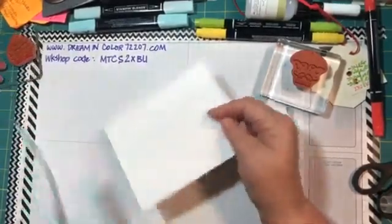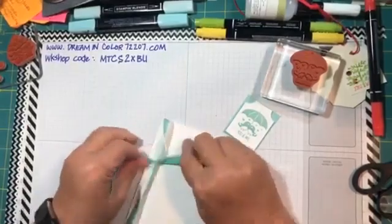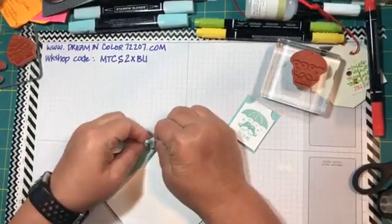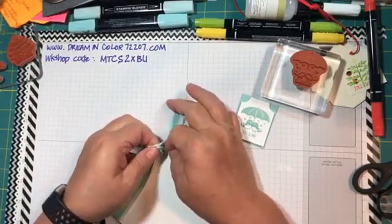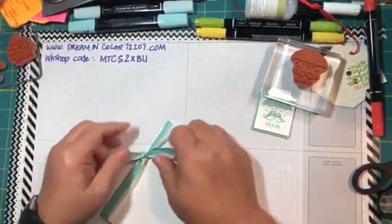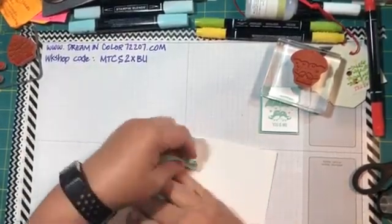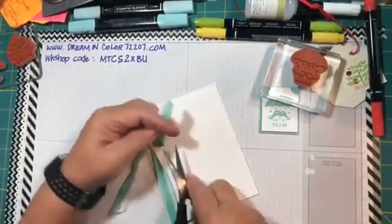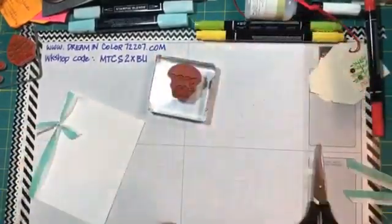Before we place the stamped piece on the front of the card, we're going to wrap a little piece of ribbon around the card base to give it a little flair. This ribbon starts out white and I've taken a Blend on one side, along one edge of the ribbon. I'll tie it with a knot, then trim the loose ends — you can always trim your ribbon down, just cut it a little long.